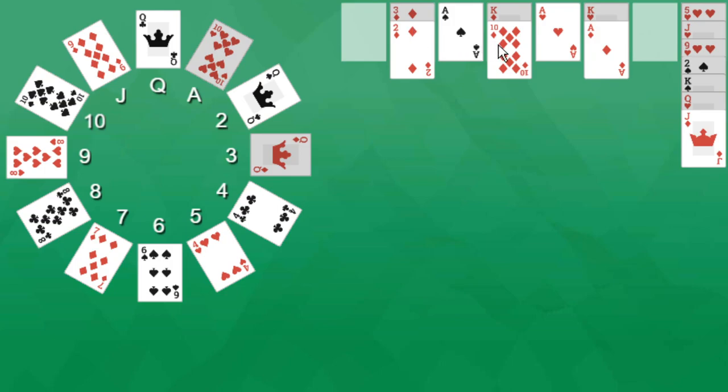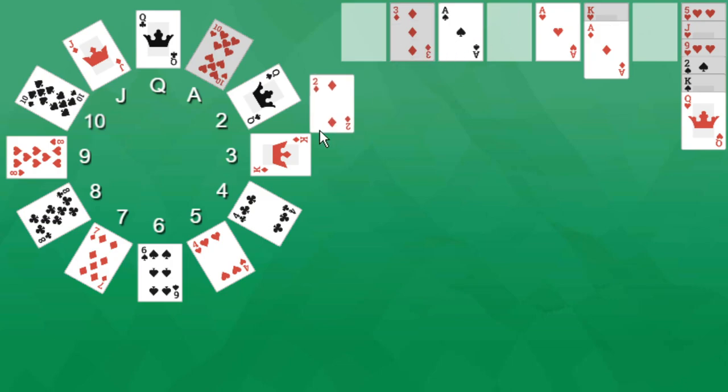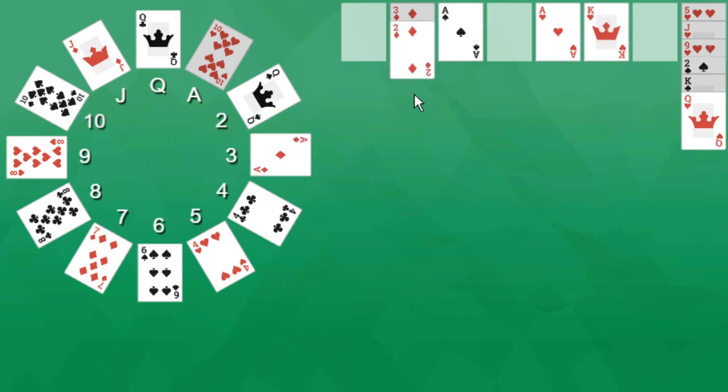We have our Ten of Diamonds that we'll naturally order there as well, and our Jack of Diamonds will order there as well. So we completed this pile, this pile, this pile. We're missing the Nine of Hearts but we got seven piles done. We've got our King of Diamonds — that's going to help us build on that pile. We can simply get the Ace of Diamonds, then the two, then the three. We're done that pile now as well.